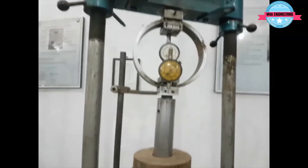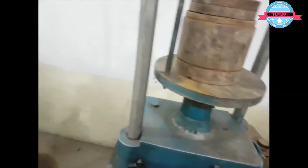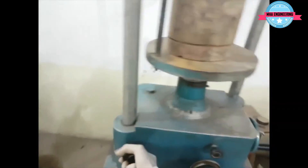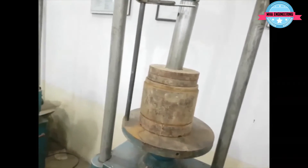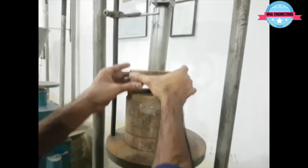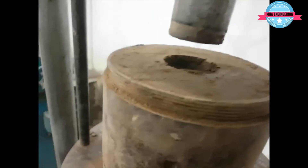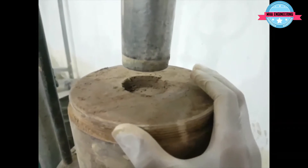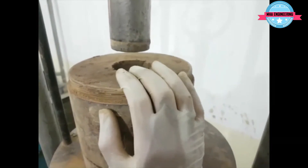That's the end of using this machine; we will now bring down the assembly. As you can see, the plunger or piston had penetrated half an inch deep into the soil. After this, we take a sample from this soil for moisture content determination, and the rest we will proceed to our calculations.